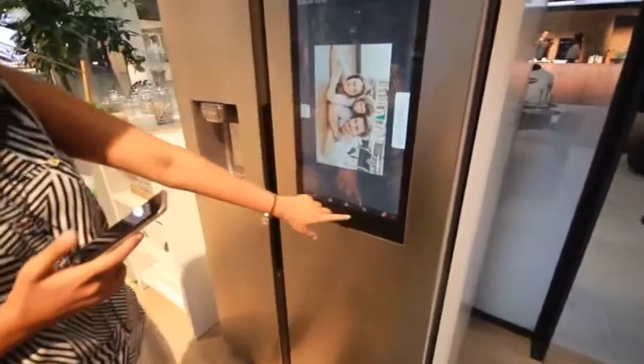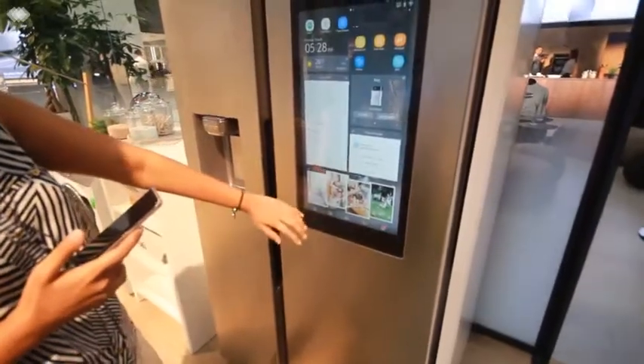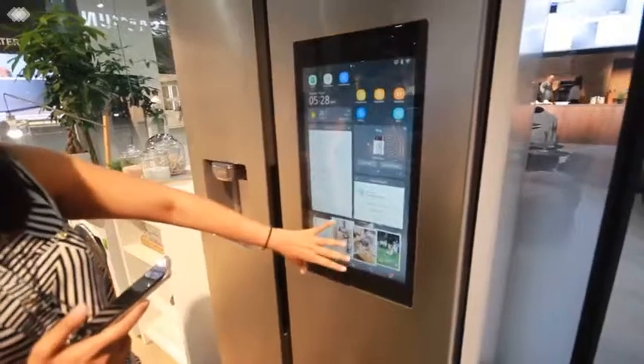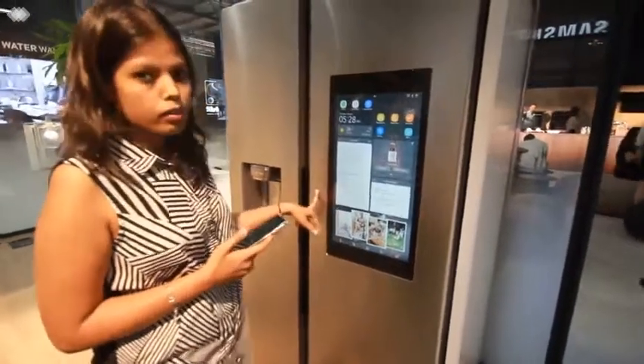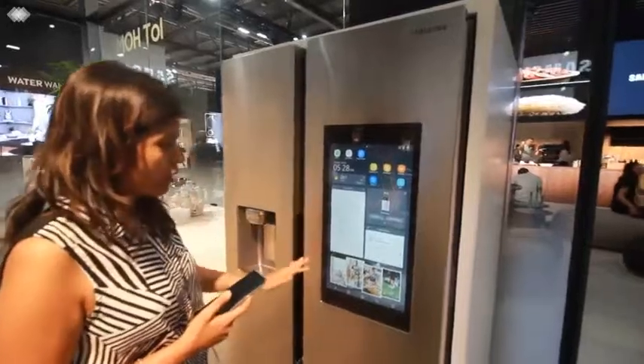One more amazing feature is the photo list — for example, if you're out on a holiday and want to send your loved ones photos, you can actually send them through the refrigerator. You can also operate all the gadgets of the house through this refrigerator — ovens, microwaves, ACs, even the doorbell — everything can be operated from here.